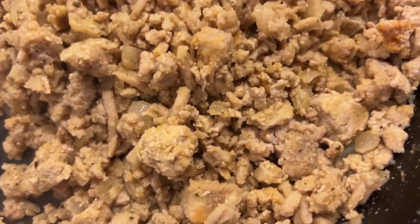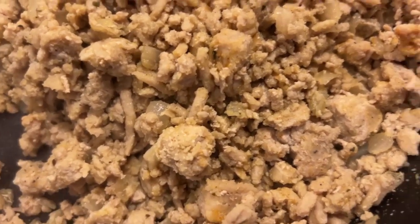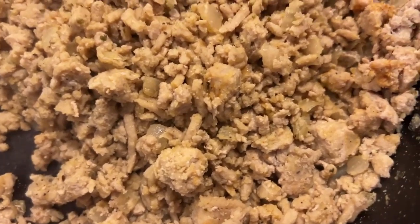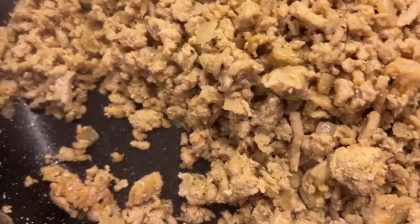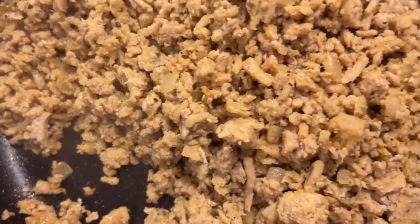Let me show y'all — y'all see the little crispy brownish spots on that ground chicken? That's how I like mine to look. Alright, I'm gonna add my sauce.